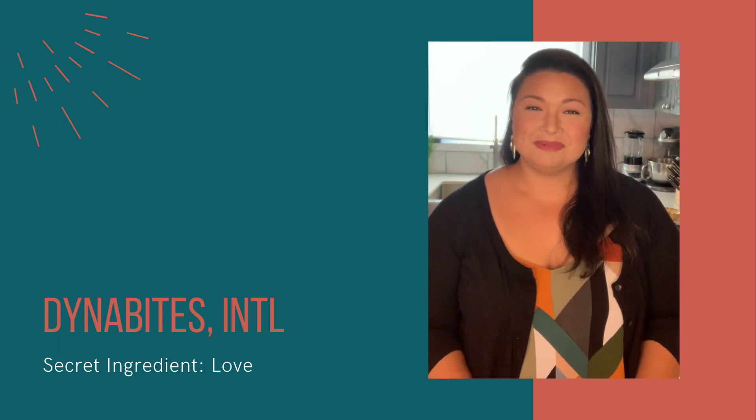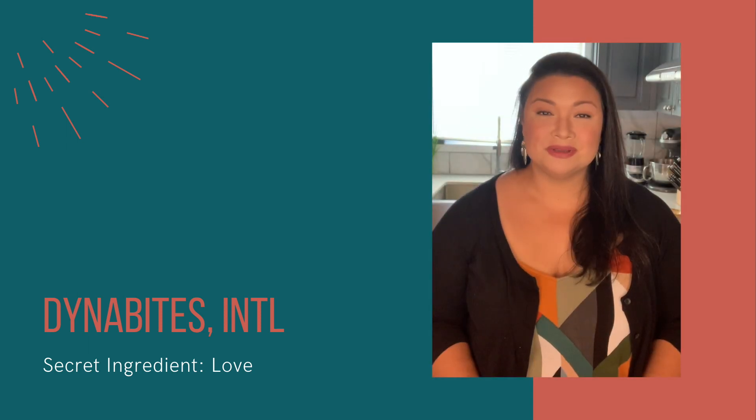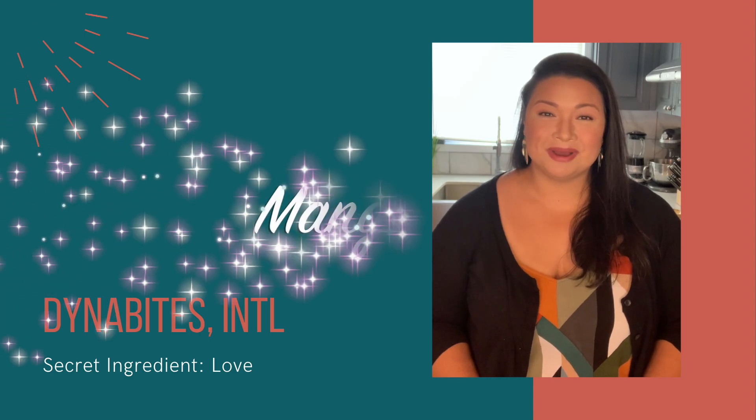Hello! My name is Kelly Bloss and this is my channel Dynabites International. This is part two in my five-part series of mango recipes. Today we're making mango pie.